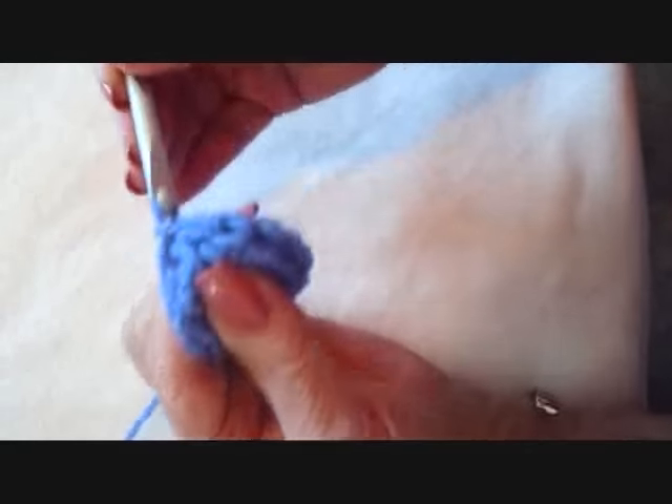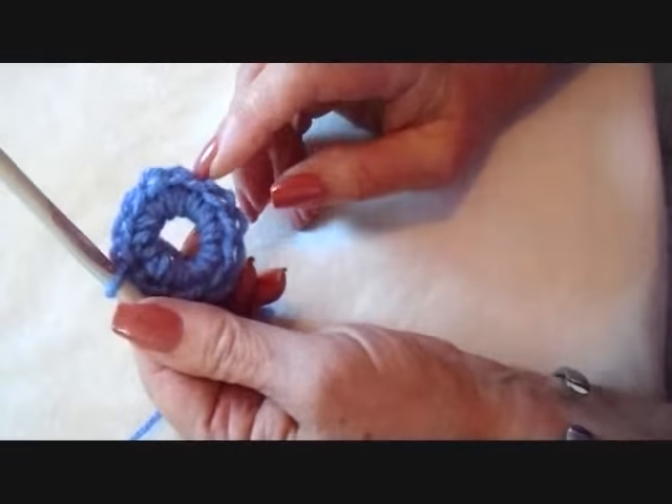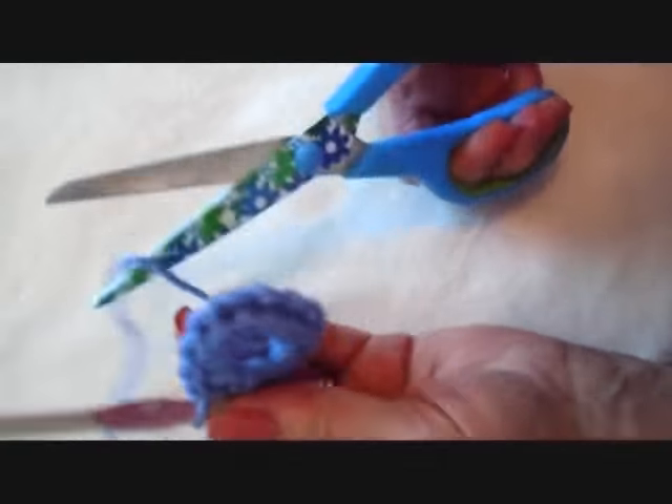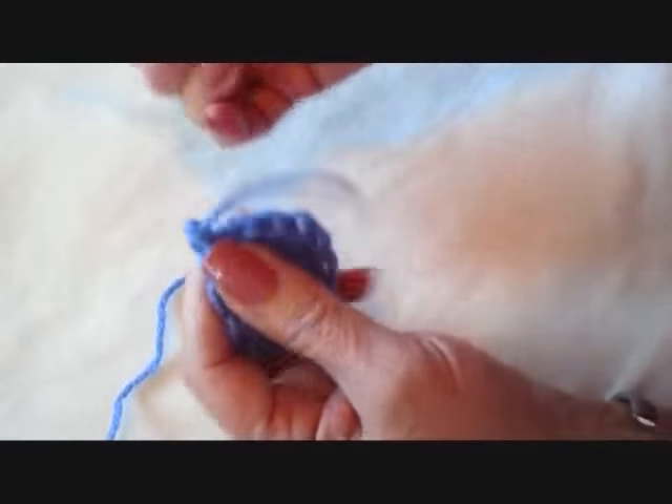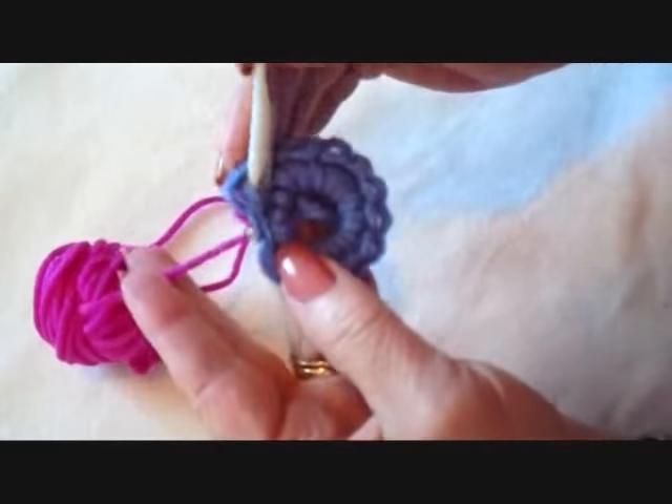Slip stitch to join. I'm going to make this one in 2 different colors, but you could do it all in 1 color. And I'm going to fasten off. In this same stitch, I'm going to attach a new color.